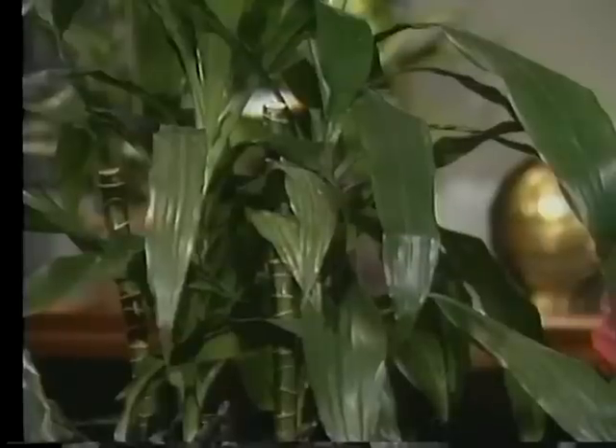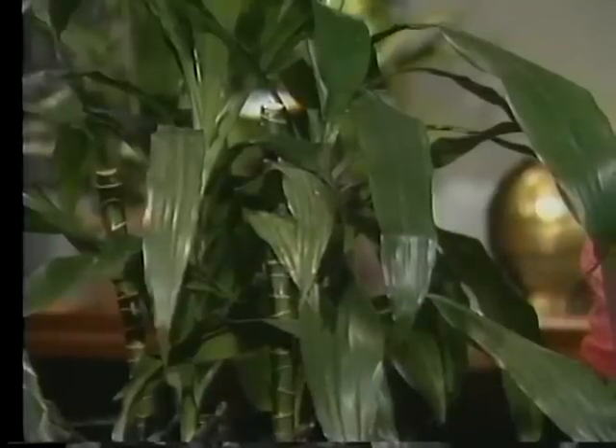Your plant will look great. And also don't forget to fertilize it — that's a wonderful thing to do for all your plants.